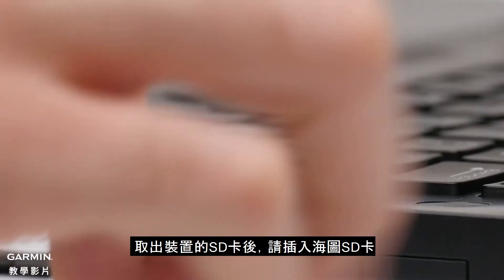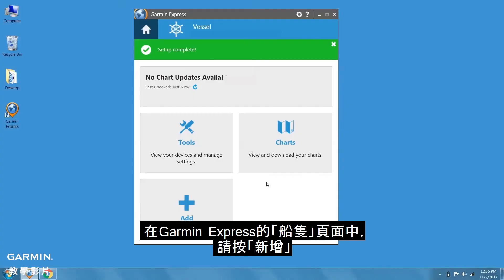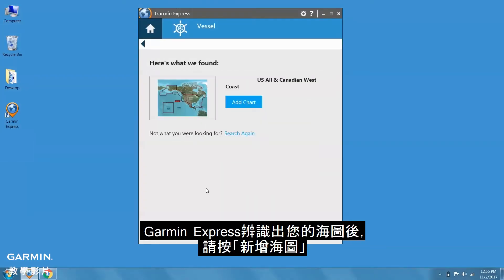After removing the device's SD card, you'll need to insert the SD card for the chart. When looking at your vessel in Garmin Express, click Add. Once Garmin Express recognizes your chart, click Add.